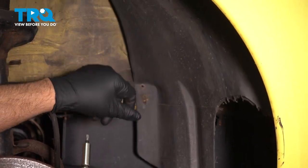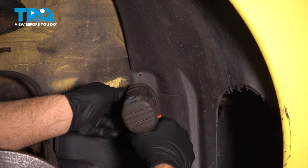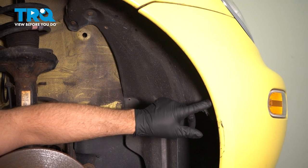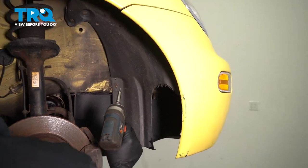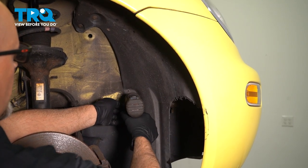Now I'm gonna take the inner fender well out. Use a T25 socket, take all these screws out. There's a bunch right here, and there should be three right there — you wanna take those out. Then just go around the perimeter of the inner fender well and take all those out.